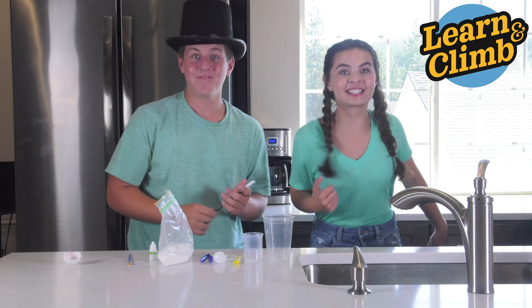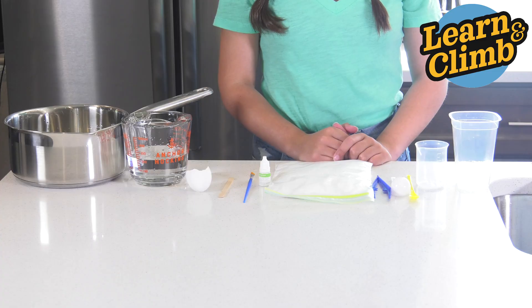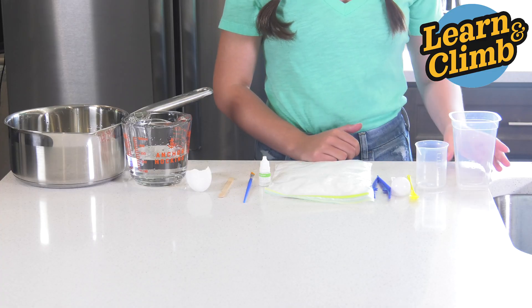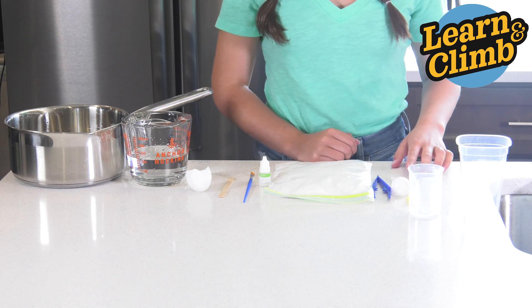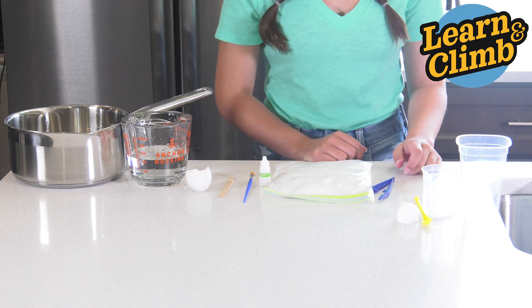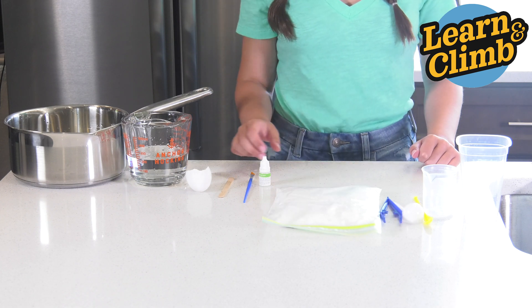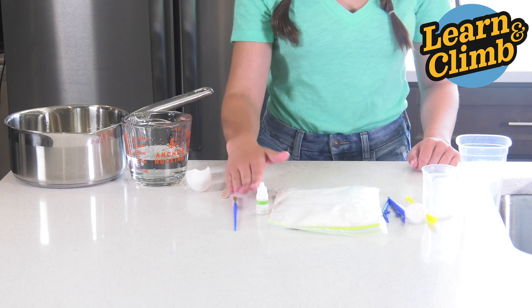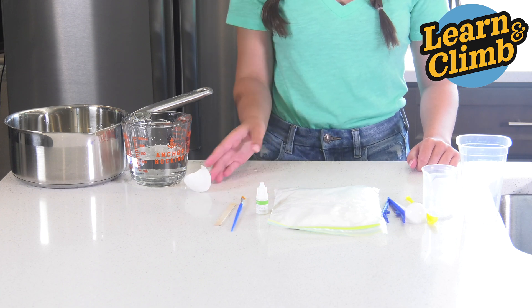Hey guys, today we're making a glowing egg. From your kit you'll need one large container, beaker, yellow measuring spoon, tablespoon measuring spoon, tweezers, borax, glow powder, paint brush, and a stirring stick.